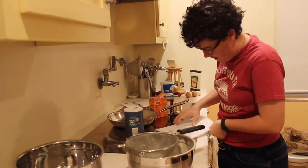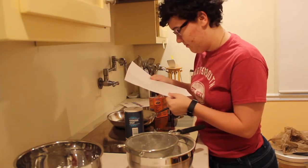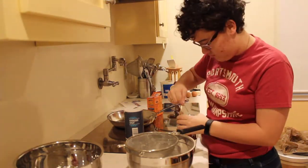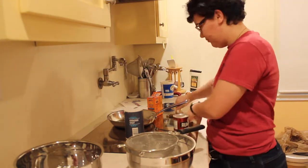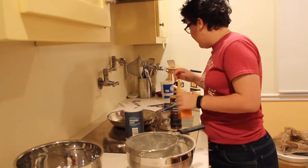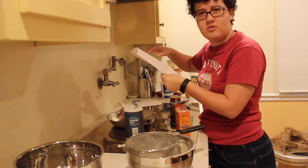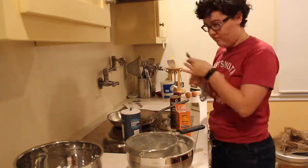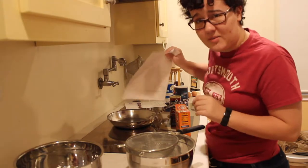Next, we have three and a half teaspoons of baking powder. I have to tell you, three and a half seems like a lot, so I hope that's correct. Next, we have one teaspoon of salt. These are going to be some very salty pancakes.